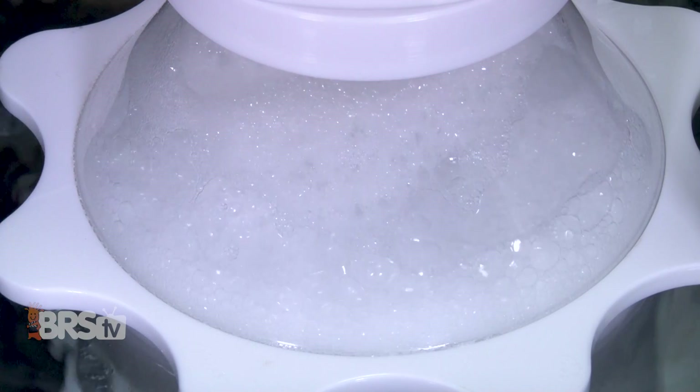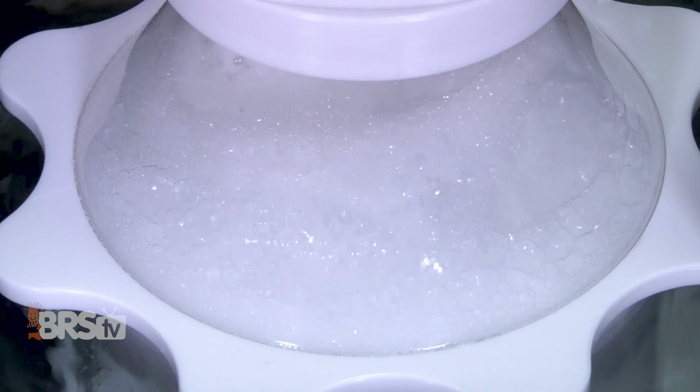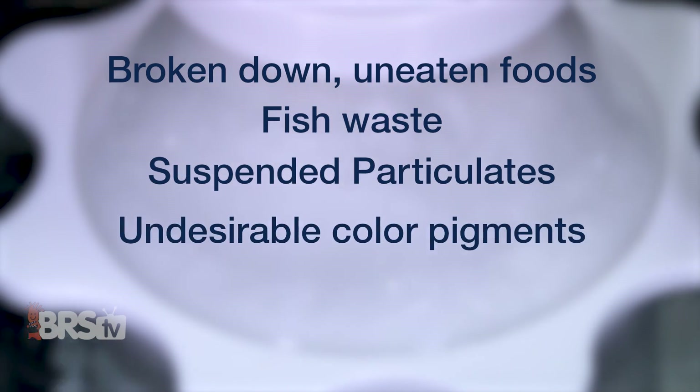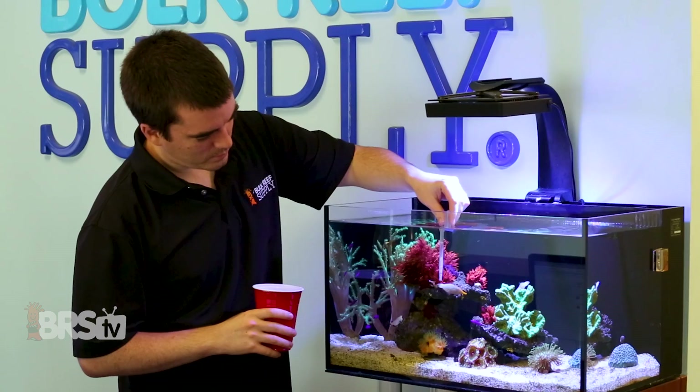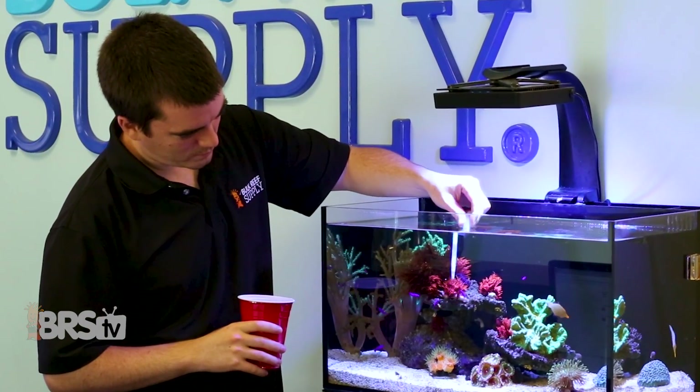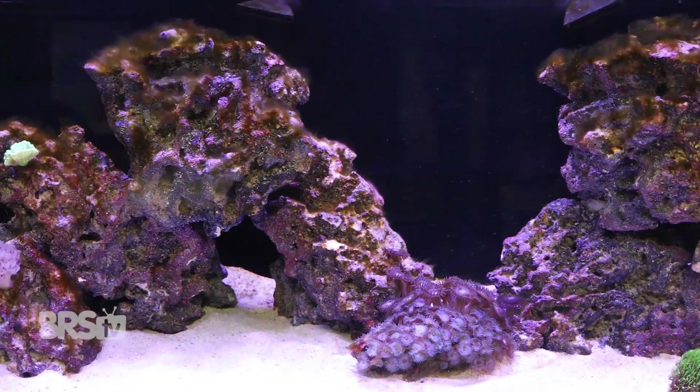That frothy mix of air and water can actually filter the water and permanently remove broken down uneaten foods, fish waste, suspended particulates, and undesirable color pigments that can yellow the water. Effectively, what goes into the tank in the form of food also needs to come out in one way or another, or it'll just build up as pollutants in the tank.